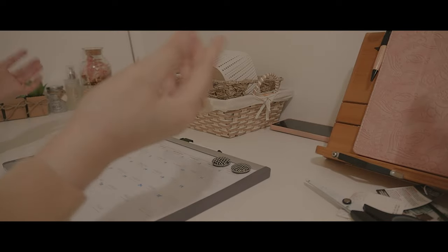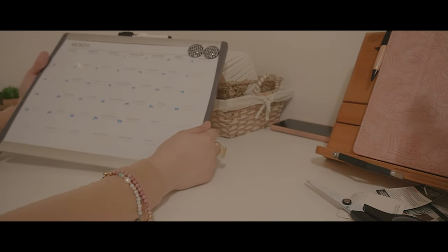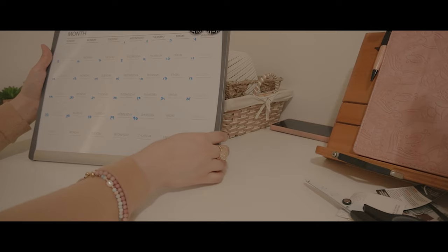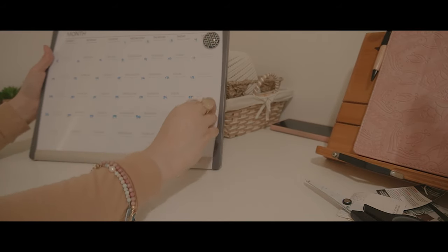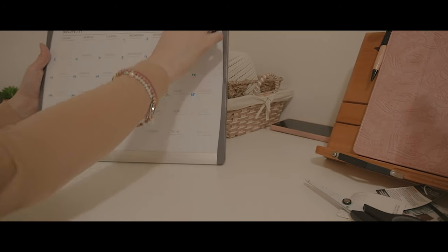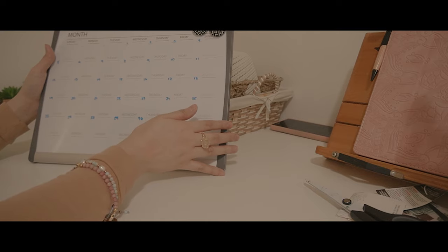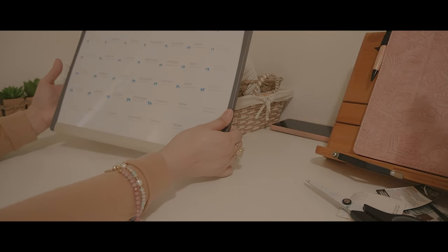The next one — I already opened this one — is a whiteboard, a small whiteboard just for my desk, so I can see the calendar right away without checking my phone every time. It's also magnetic and comes with black and white zigzag magnets. I plan to use it for doctor's appointments, important events, and scheduling my YouTube videos.